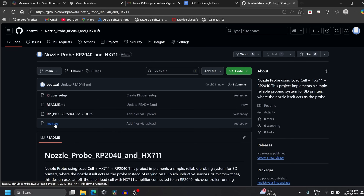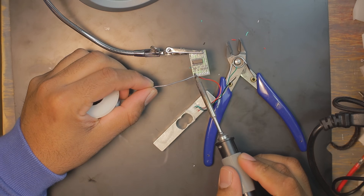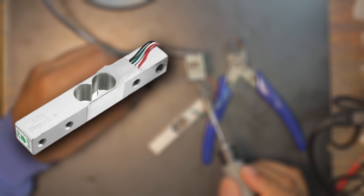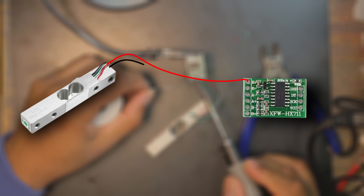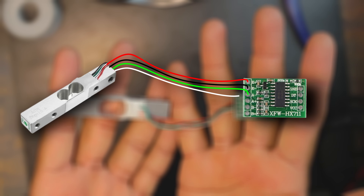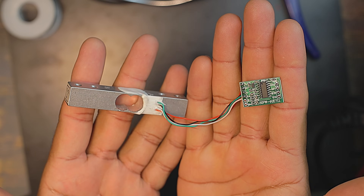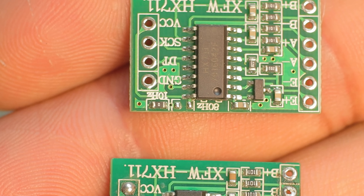You will find every file you need on my GitHub — check the description for the link. First, let's connect the load cell to the amplifier. Connect the red wire to the E+ pad, the black wire to E−, the green wire to A−, and the white wire to A+. That's how it should look once the wires are soldered in place.